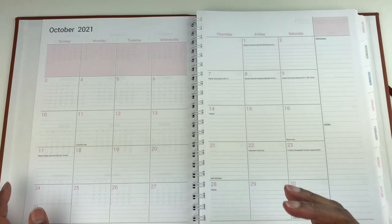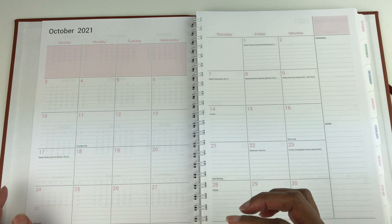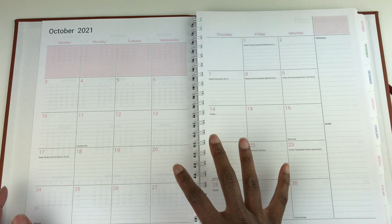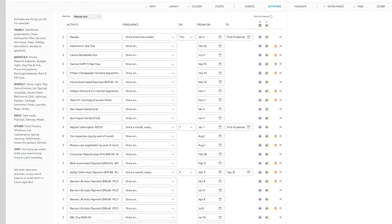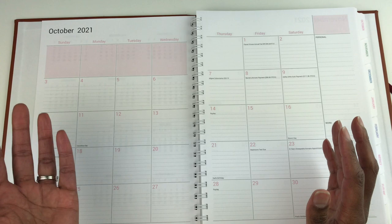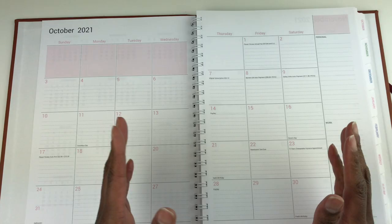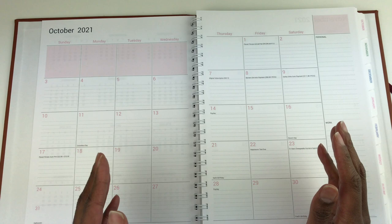This is huge because setting up a new planner — filling in all the things important to you like pay dates — can take a lot of time. With Agendio the planner comes pre-set with all the dates you specify. And the great thing is, when you create an account to save your customizations, if you order another planner in the future all those activities and events stay in the system so you never have to re-enter them.